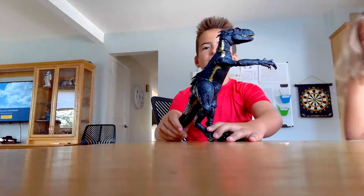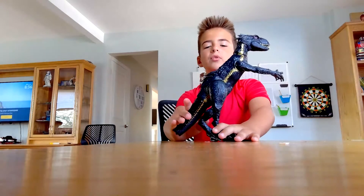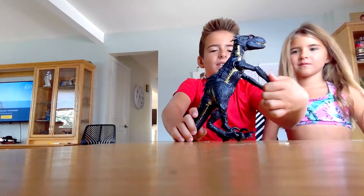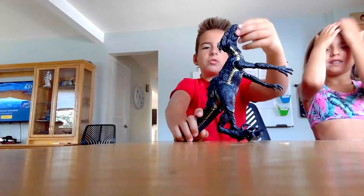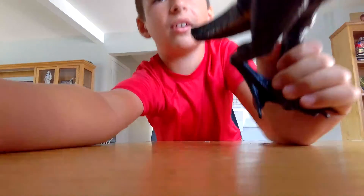Let's get back to the table. If you liked the video please subscribe to the channel. If you have this Indoraptor, it's a cool raptor. The tail moves a lot — it's really cool guys. If you like the video please subscribe. Bye, see you next time!